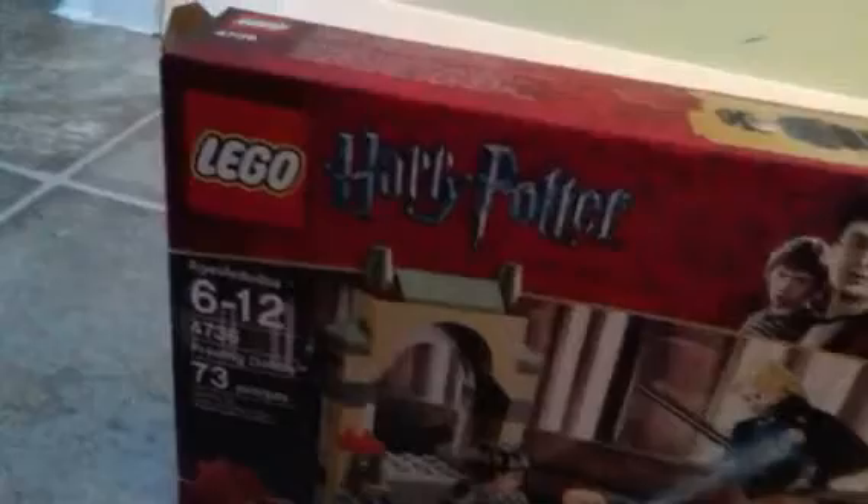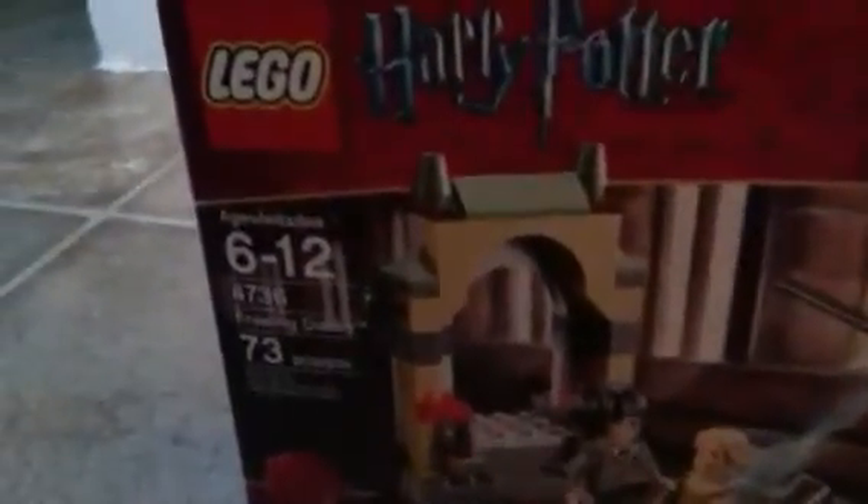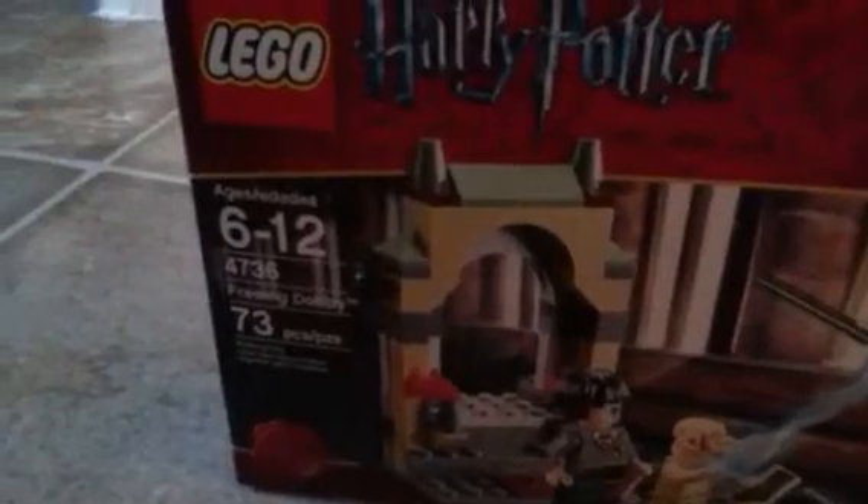Hey guys, it's Lego Six Master here. I'm going to be doing a Lego review on a Lego Harry Potter set. One of the newest that I have is Freeing Dobby. It is for ages six to twelve, set number 4736, seventy-three pieces, and three minifigures. The box shows the three minifigures, and on the back it shows the functions, details, and what you can do.